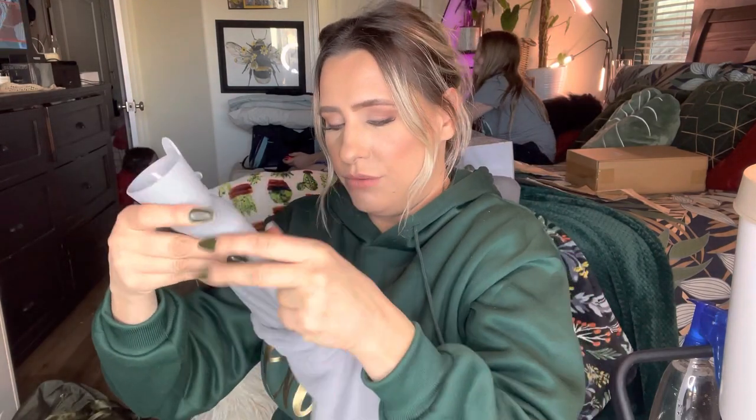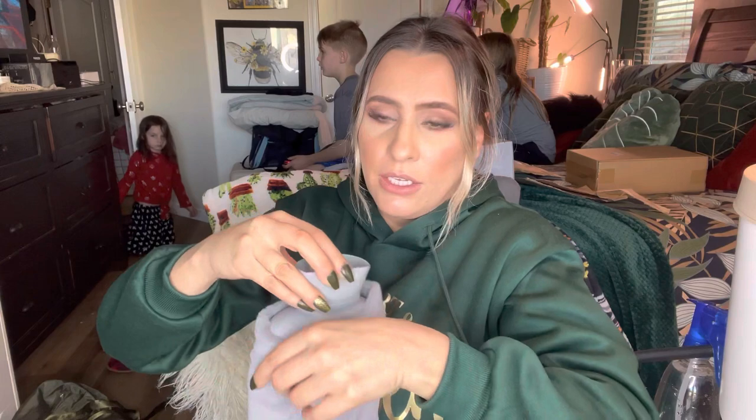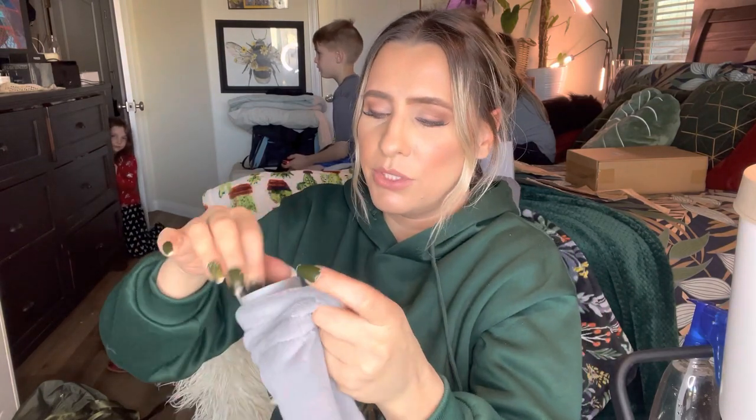I'm just going to heat up some water and put it in, but you can actually just put it in the microwave if you'd like. I would probably not put the fabric in the microwave — just the plastic part itself if you were to do that.